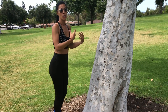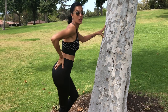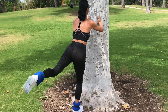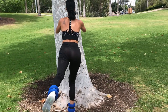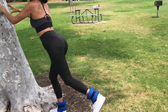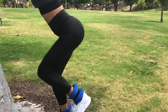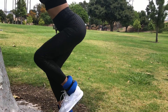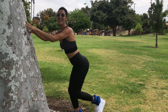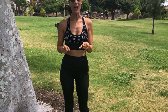Remember, if you're not in a park and you're at home, you can use a wall or chair to support you as you do this exercise. It's a really good exercise — it literally works your entire glute muscle. 1, 2, 3, 4, 5, 6, 7, 8, 9, 10, 11, 12, 13, 14, 15, 16, 17, 18, 19, and 20!